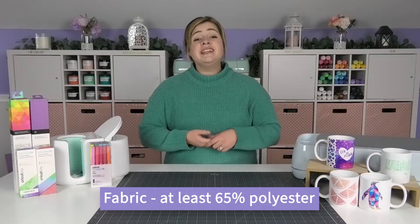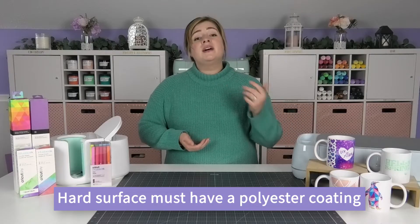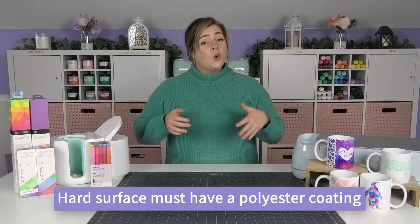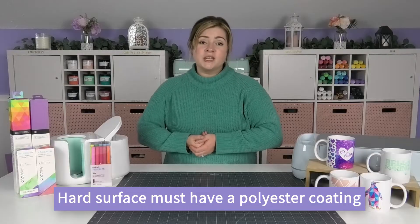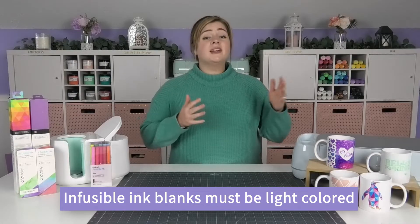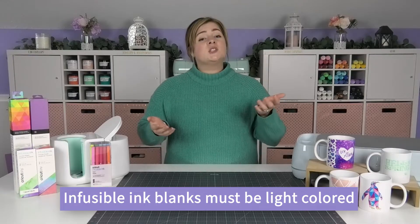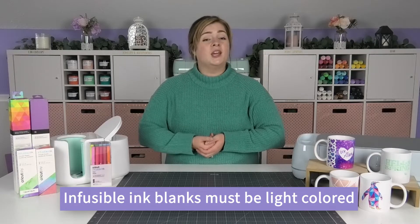Now let's talk about finding compatible blanks for infusible ink. Infusible ink requires the same type of blanks that sublimation does, which basically means it has to have a high polyester content. If you're putting your infusible ink onto fabric it needs to be at least 65 percent polyester. Or if you're working with a hard surface blank like a mug, it must have a polyester coating on the outside, essentially a sublimation compatible blank. Infusible ink blanks must also be white or very light colored because there is no background behind the infusible ink, so it needs a light color to show up.